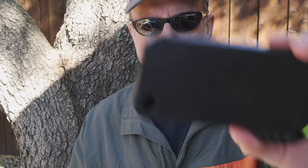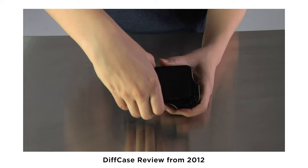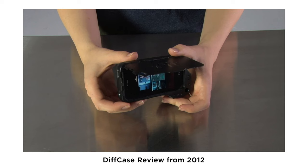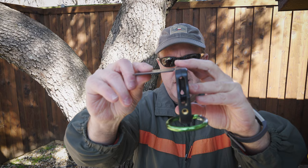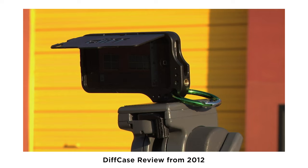Who remembers the diff case? Way back in 2012, if you are a longtime subscriber of this channel, we did a review of that case, and it ties in to what I'm looking at today. It was ahead of its time with this flip-up design to keep light off the screen of the iPhone. Ever since then, I've wanted companies to create something like this, and finally, someone did.